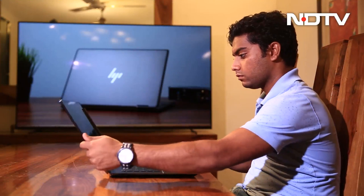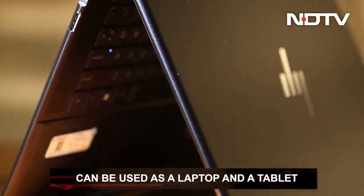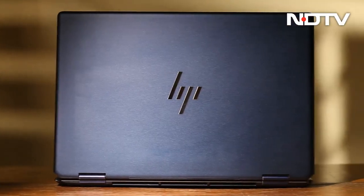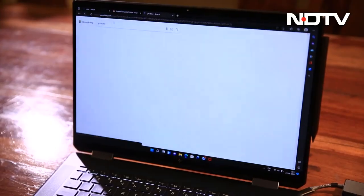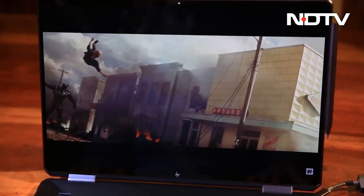Use it as a laptop or, if you are feeling adventurous, flip it around and use it as a tablet. The sturdy build quality can be attributed to the recycled aluminum and ocean-bound plastics used in its design. The display resolution rests at 3072 x 1920, a 3K variant that makes colors sharp and vibrant.